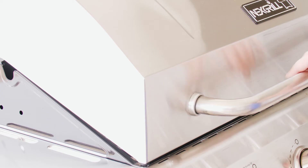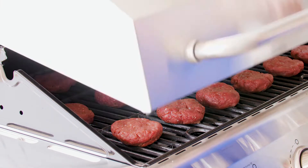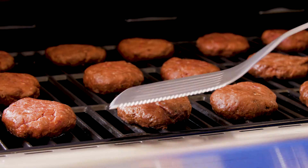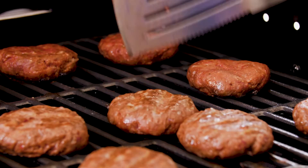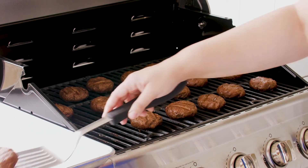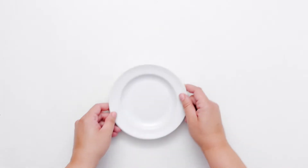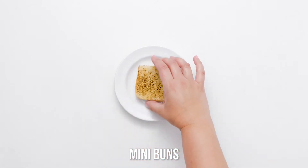Start with a hot, well-oiled grill — this will keep your patties from sticking. Place your slider patties on the grill and cook for 3 to 4 minutes. Flip and grill for another 2 to 3 minutes or until the beef is cooked to the desired doneness. Don't press slider patties with a spatula, as this squeezes out the precious juices and leaves you with a dry burger.